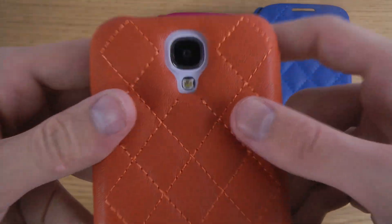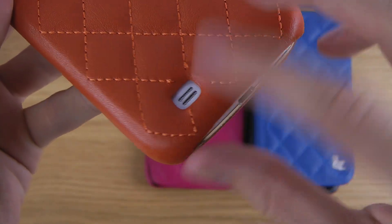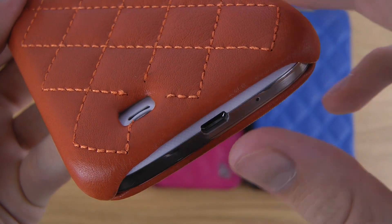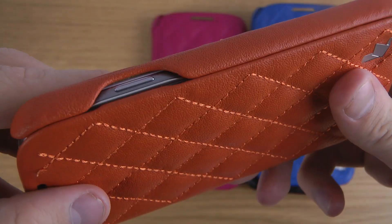Starting on the back side, you can see there's an opening for the camera and the flash. At the bottom there's also an opening to charge the device while you have the case on, and to let the sound through on the back side.